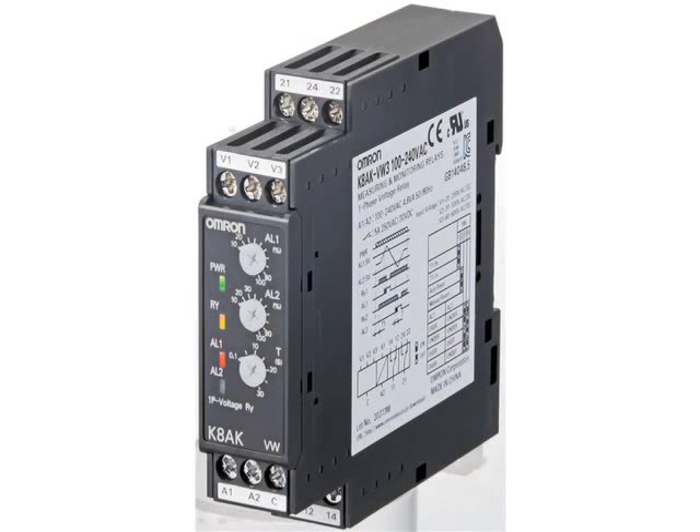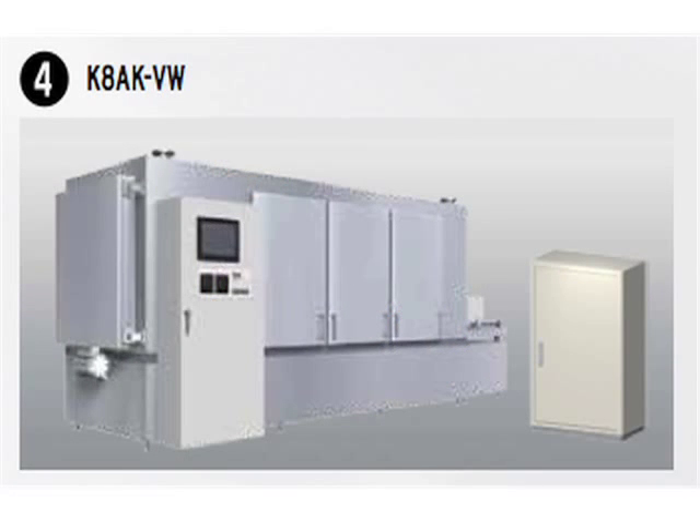Also in the single-phase units is the K8AK-VW, an undervoltage and overvoltage relay. In a control panel, you can carefully monitor the effective power outage or voltage drop to determine if the equipment needs to be protected. The K8AK-VW monitors the control power supply for overvoltage and undervoltage levels, using a single pole double throw relay contact to signal the backup system and eliminate any downtime.